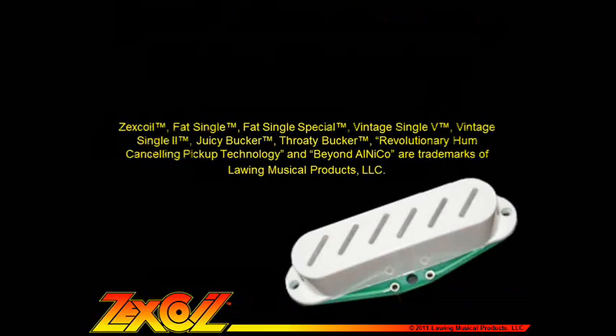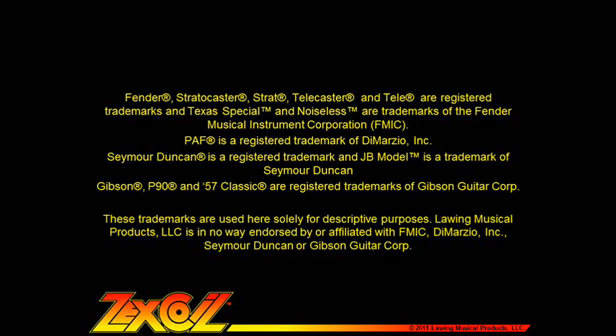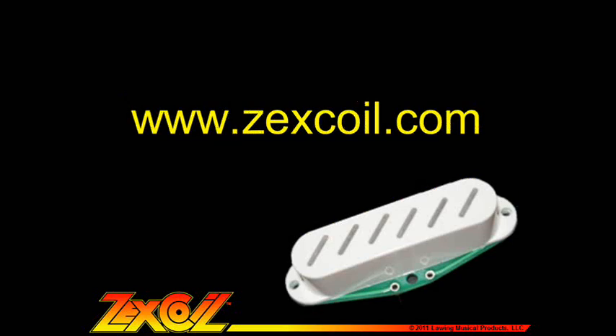Thanks for checking us out. We're very impressed that you were able to stick it out for this much pickup technology. We hope you learned something about our pickups and about pickups in general, and please make sure to visit us at www.zexcoil.com.